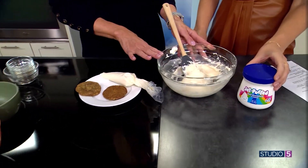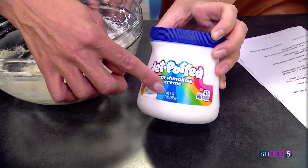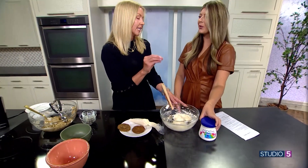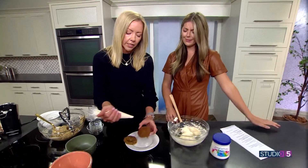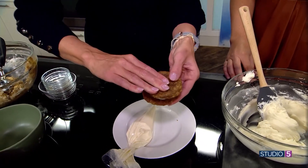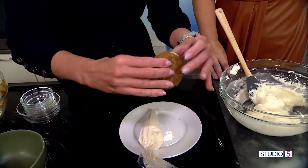Our cream filling is just powdered sugar, some butter, and a little bit of marshmallow fluff, which makes the yummiest filling. I use the same filling in my homemade Oreos too. We're just going to pipe a little bit right in the center — remember it's going to push out when you press the cookies together. Make sure you get that cream.